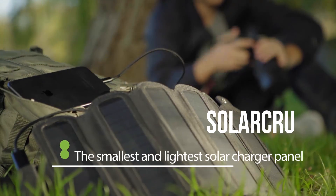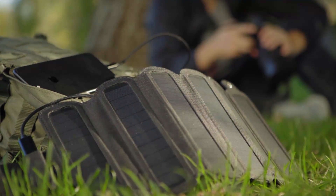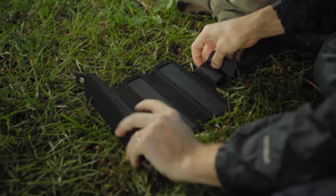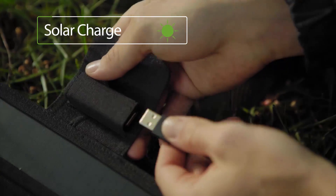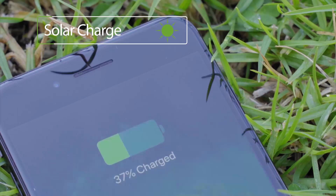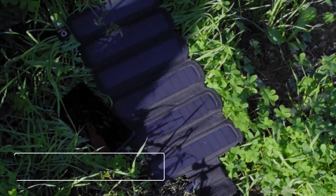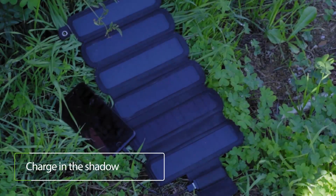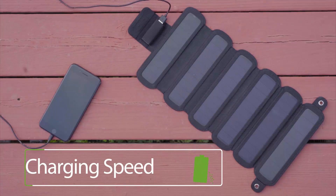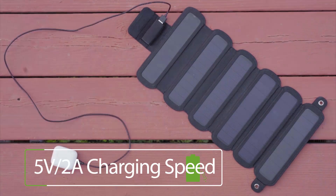SolarCrew — the smallest and lightest foldable solar panel charger. Charge your device with solar energy efficiently. The highly sensitive panels can charge even in the shade. Charge your cell phones, power banks, speakers, or earbuds.